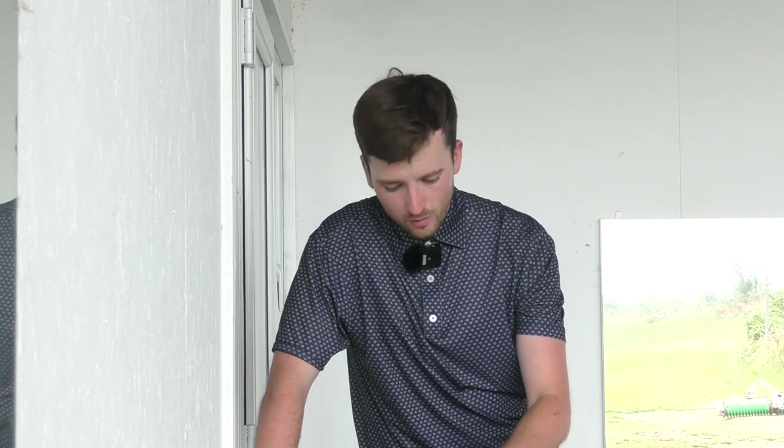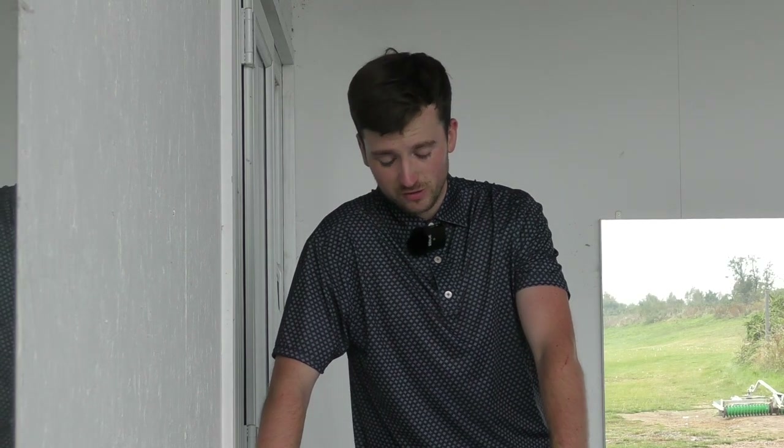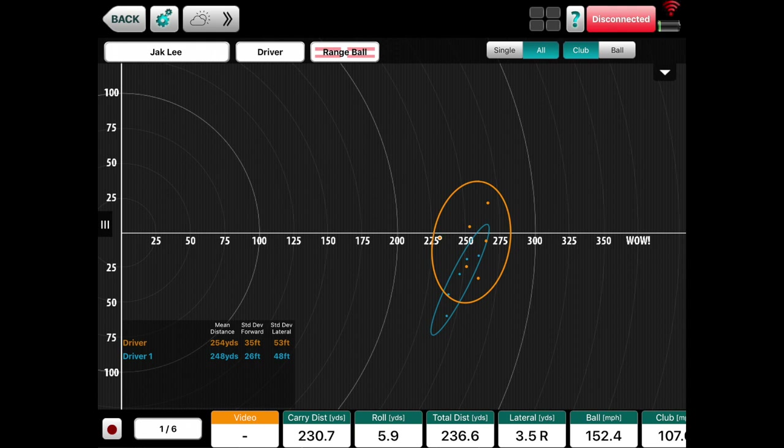So, conclusions: the first three drivers tested made a very similar sound and all look great. The Rogue has a slightly longer head aesthetically if you prefer that. I liked the feel of the XR Speed and I'm going to pick that as my best value for money — although it wasn't necessarily the longest, it's a great-looking driver, very good to control, feels great, and has great shaft options. But the one that came out on top overall for me was the Rogue: good distance, very good dispersion.